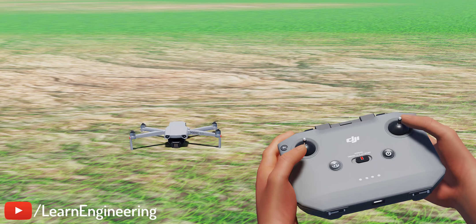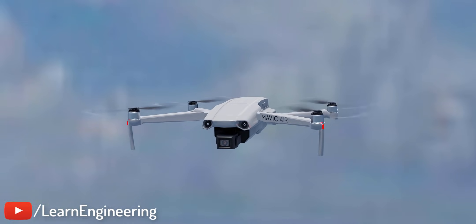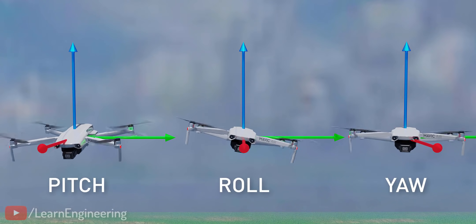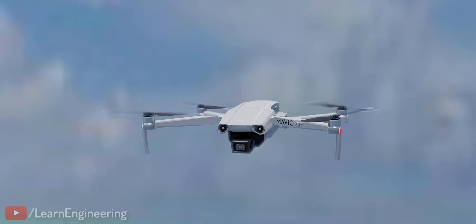Flying a drone is great fun. You can do a nice takeoff like this, hover it, turn it into any axis you want, and even show off to your friends with complex maneuvers.